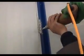Step 6: Installation of the door. Using hinges, connect the door and door frame and fix with rivets. Finally, install the lock and the keyhole in the door frame.